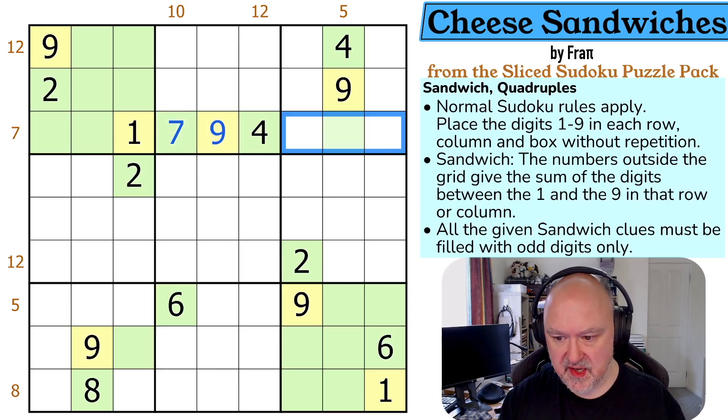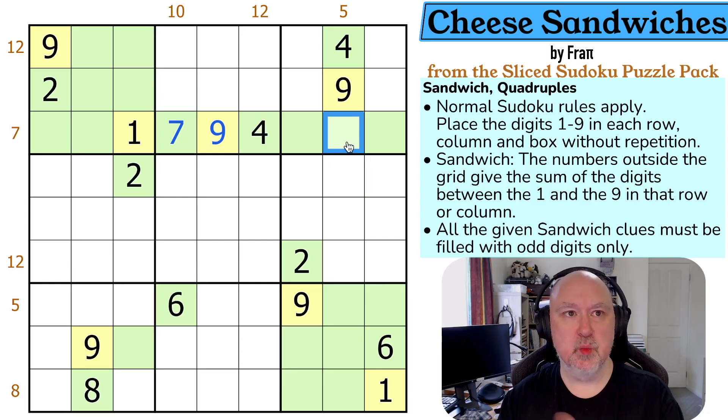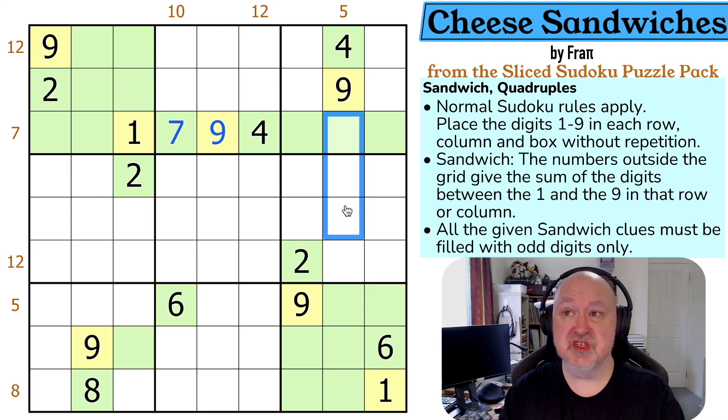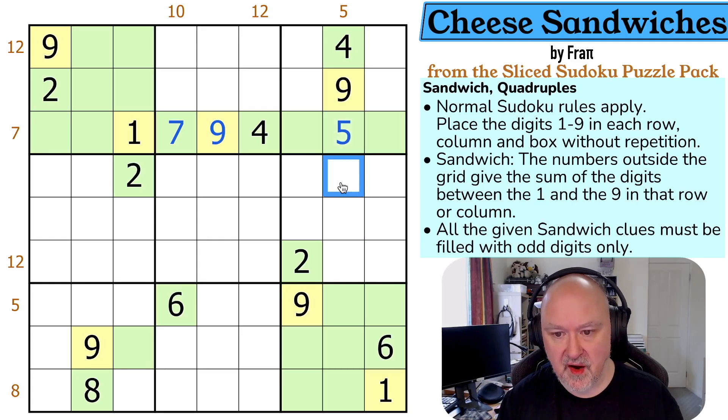None of these can be one or nine now because I've already got the one and the nine in the row. For the five clue: this has to be a five on its own, because to do five in two digits I'd need one-four (four is even) or two-three (doesn't work), and in three digits the minimum using non-one/nine digits is two-three-four which is nine. So this has to be a single five, and then this has to be the one — this becomes yellow and these all become green.